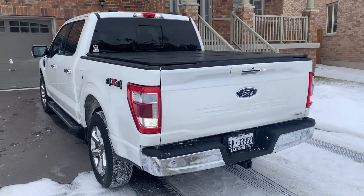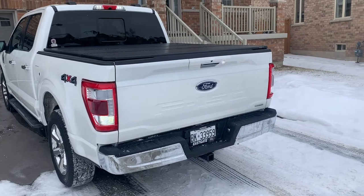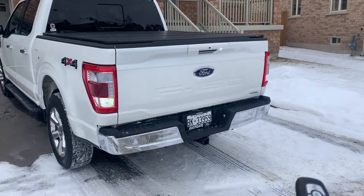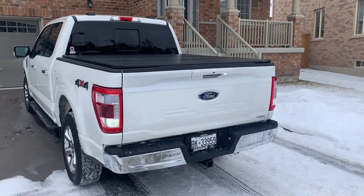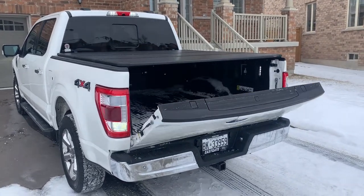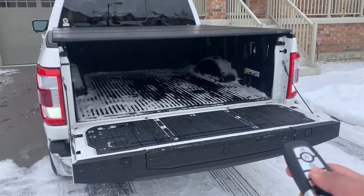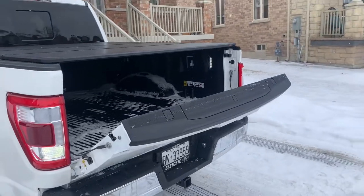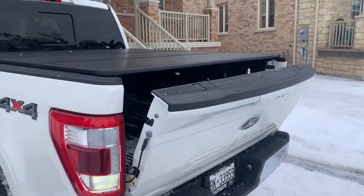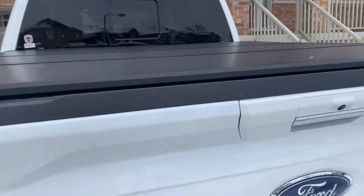I want to show you a couple things I love about this cover. I have automatic drop-down for the tailgate and an automatic lift — drop it and it's perfect. Even though it's all sealed up, it still comes down, and same thing going up — it latches up while maintaining a seal, so water doesn't get in.